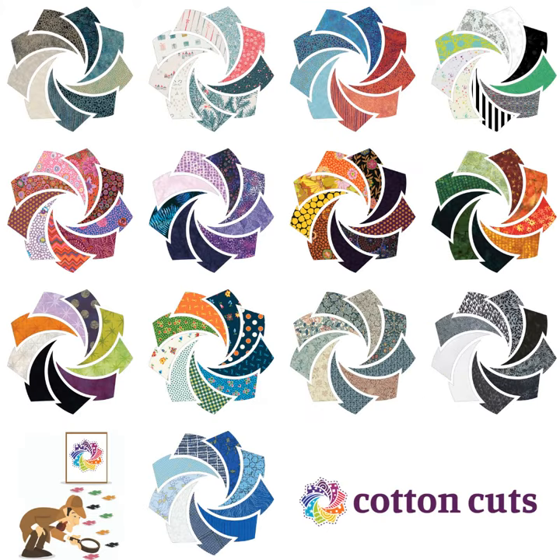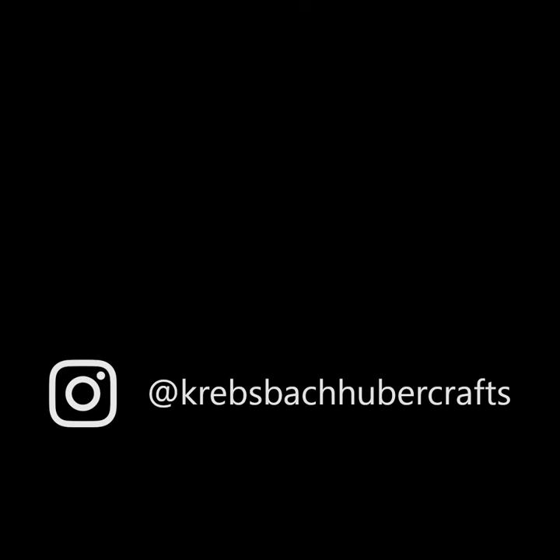If you want to snag your own puzzle mystery quilt and sew along with me, the link to the fabric choices and the checkout code are in the description below. The first tutorial will be up at the beginning of August, but you can be the first to know by subscribing. Catch you later!